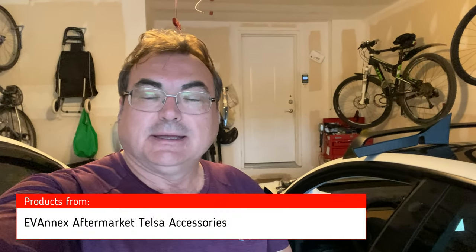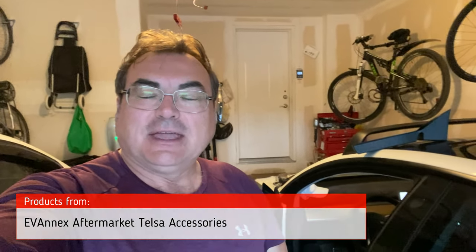I've got a couple more things sent to me by my friends at Evanex in Florida, depending on how you pronounce it. Thank you to the guys for sending me a couple of things here, some more accessories to put on promotion. I appreciate that. So let me show you what I have today.